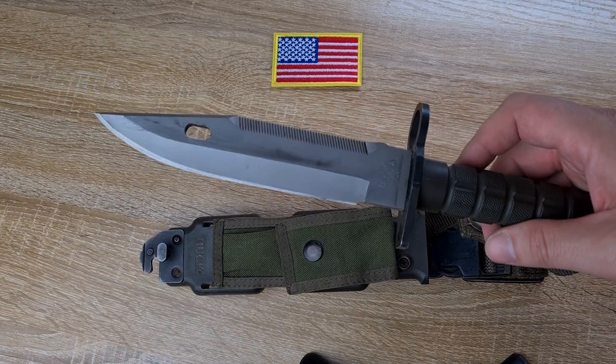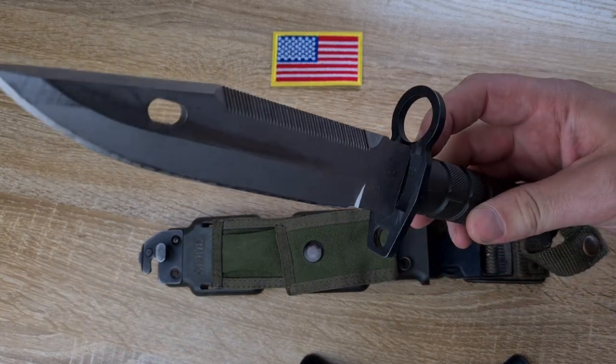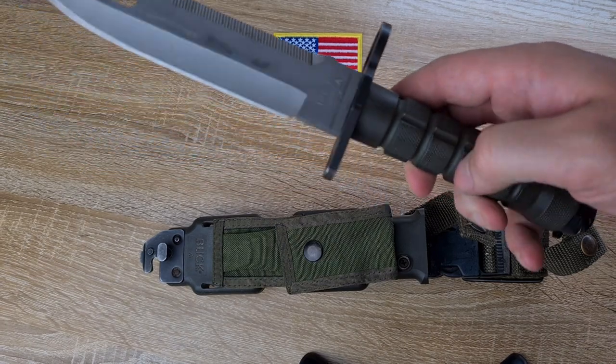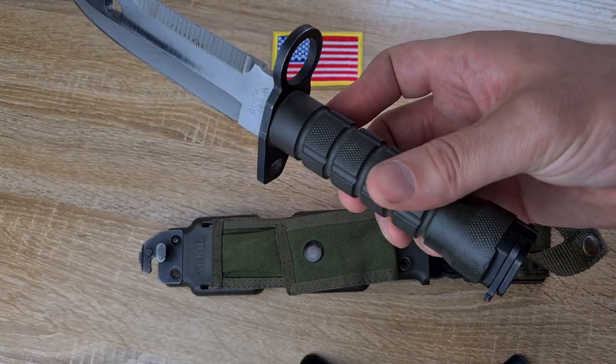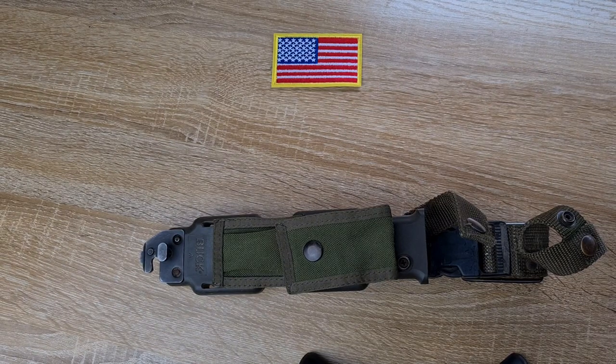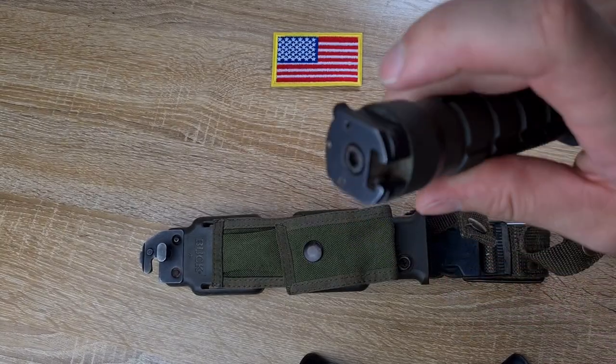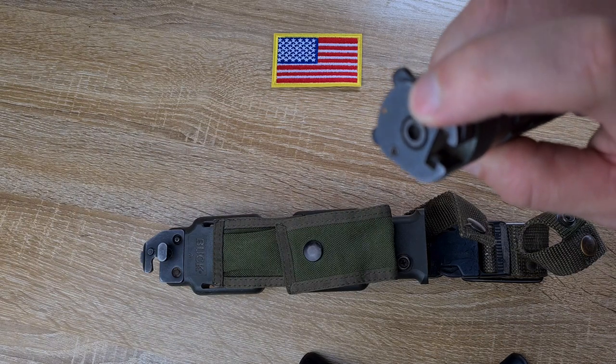Moving down, we've got a little cross guard with a hole down the bottom — not sure why — a muzzle ring, and a plastic grip or handle. And then we have the exact same pommel as what you'll find on the M7, retained by a screw.